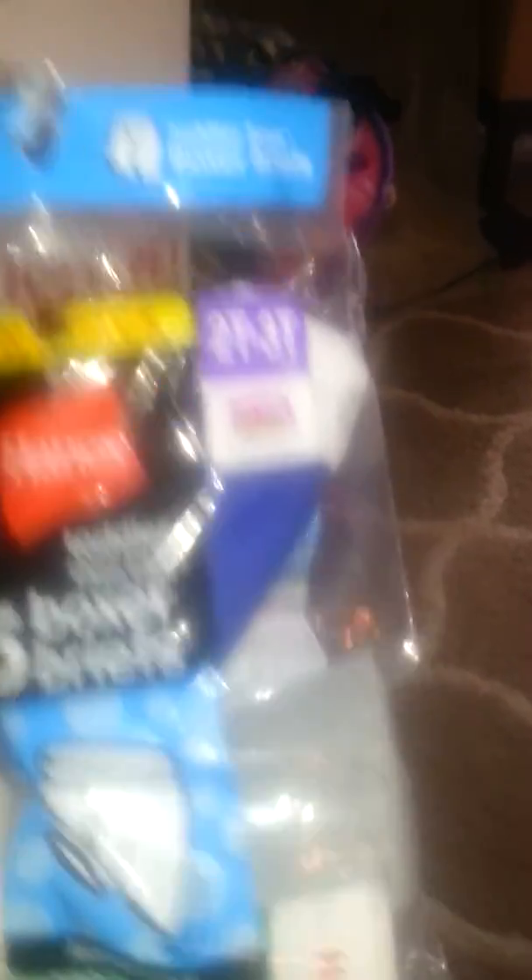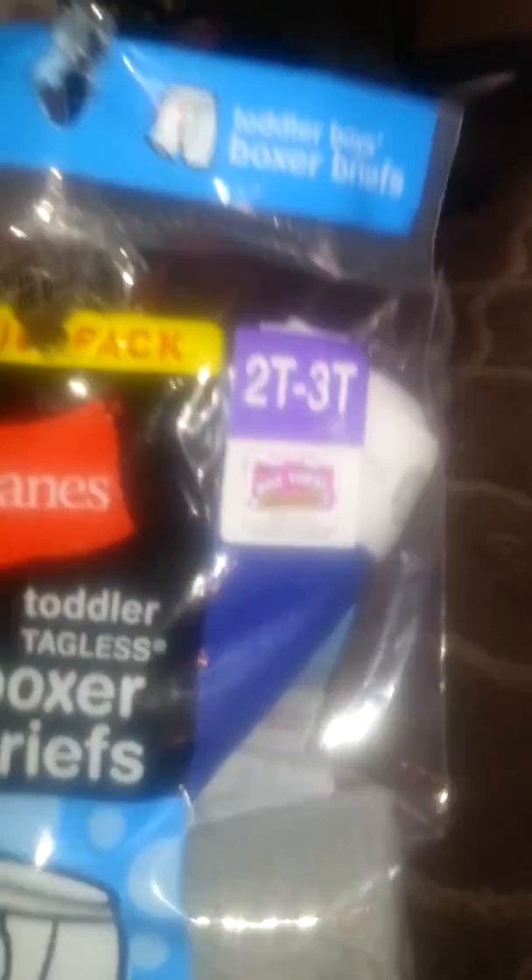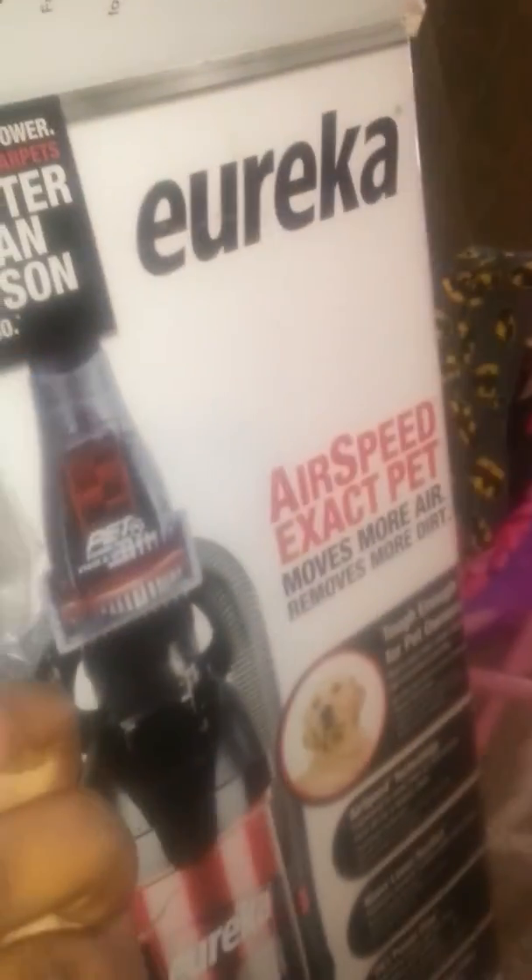Here's the toddler tagless five-pack of boxer briefs — different colors, no characters, which I prefer. They're 2T-3T. If you guys want to help contribute, that'd be great. These were $8 for five, and the t-shirts I got him were also about $8 for five, which seems expensive to me. But I guess I'll get used to it since Gabrielle will be there soon too.